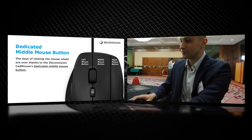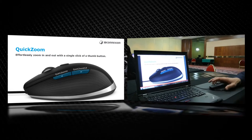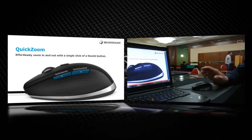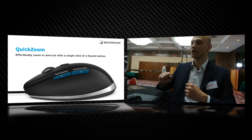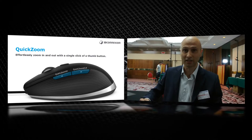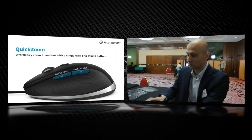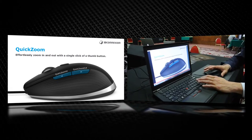We also have an important button: quick zoom. This allows you to click on a point and zoom out from the design, from the model. It's a very quick way to check the model.